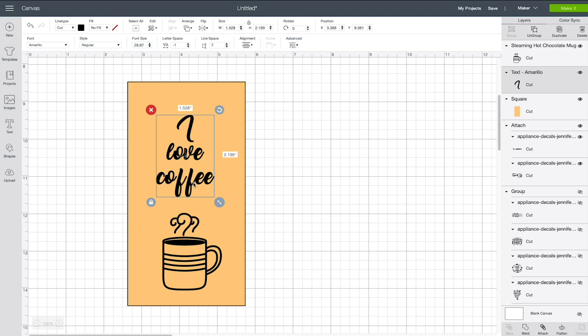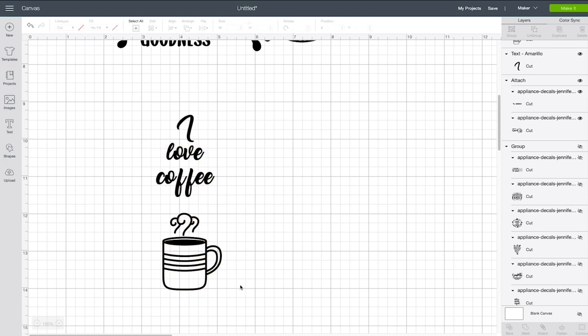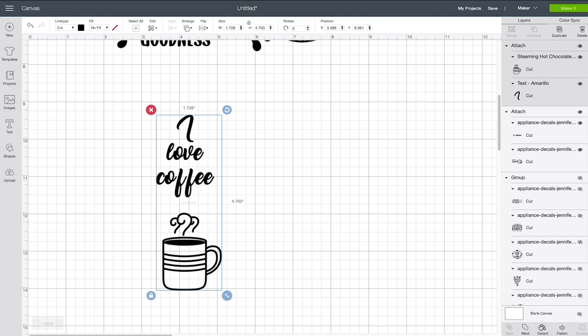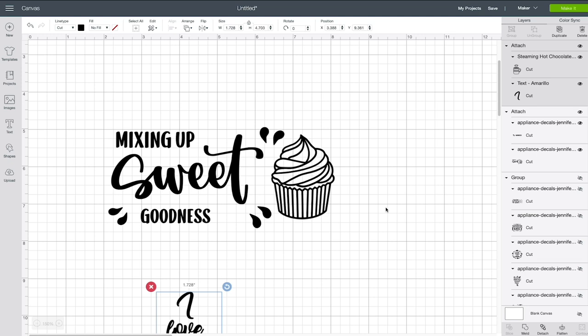That's the cool thing about using Cricut Design Space and having a Cricut cutting machine — you really get to do whatever you want. Then we delete the box guide, select everything in our design, click Attach, and it's ready to go. Now let me show you how to cut out our mixer decal on your vinyl and then apply it to the mixer.